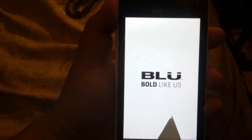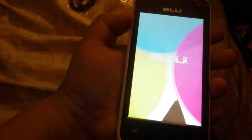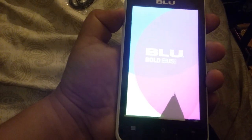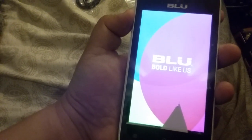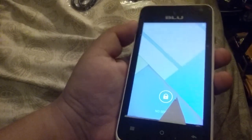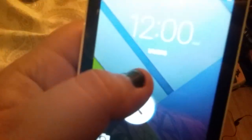On top you have the headphone jack and the charging port. We have the power button right there. Nothing on the bottom. Here we have the volume buttons. Let's turn this on. It takes a moment to boot up. The time is wrong again even though I fixed it. We have no SIM card — emergency calls only. No Wi-Fi, and here's the battery indicator.